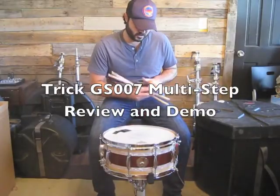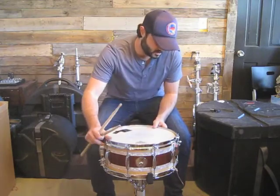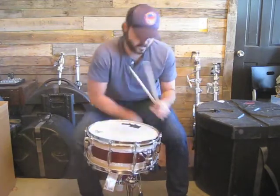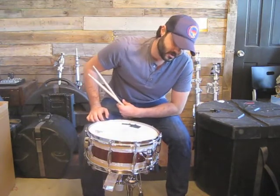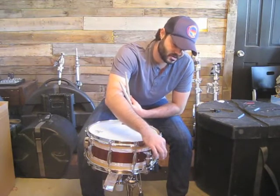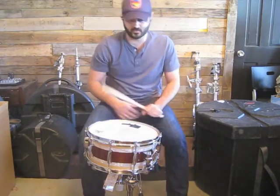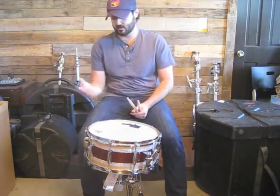Hi, this is Phil Bellis and I am going to show you the TRICK GS007 Snare Strainer. What I like about this snare strainer is just the fluid motion to turn it on and off. Also, it's the multi-step so it stops at three separate positions. I think it's the best strainer on the market right now and that's why we put them on PLS drums.